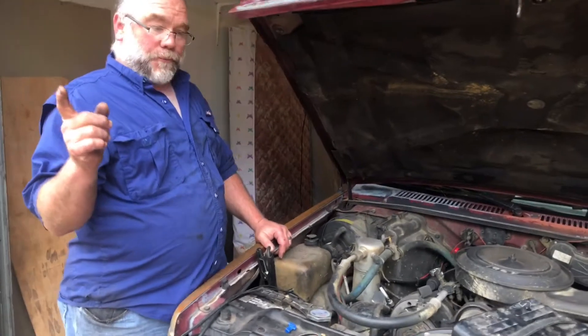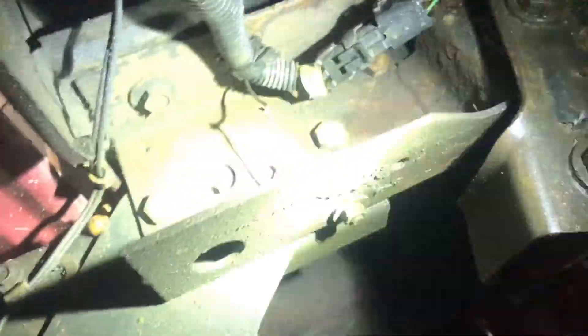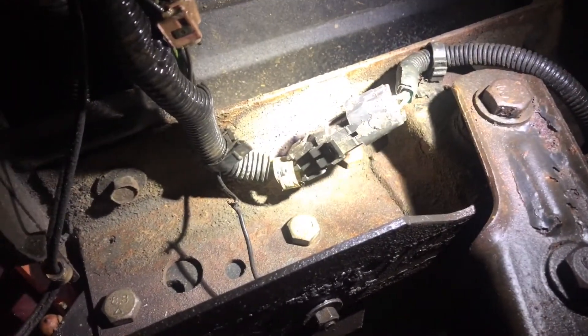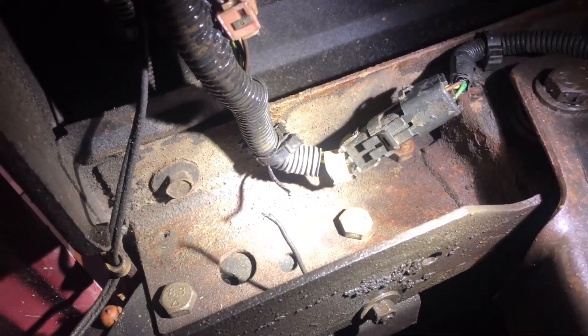That wasn't the problem, so since the main problem seemed to be in the back, we went in the back. I got up under it with my flashlight, and Phil handed me the camera. I'll go up under and show you with my flashlight what the problem is. This right here — that wire was part of the trailer towing, that's where they tied in for the ground for the trailer. We're going to go back up front and talk about what the actual problem was.